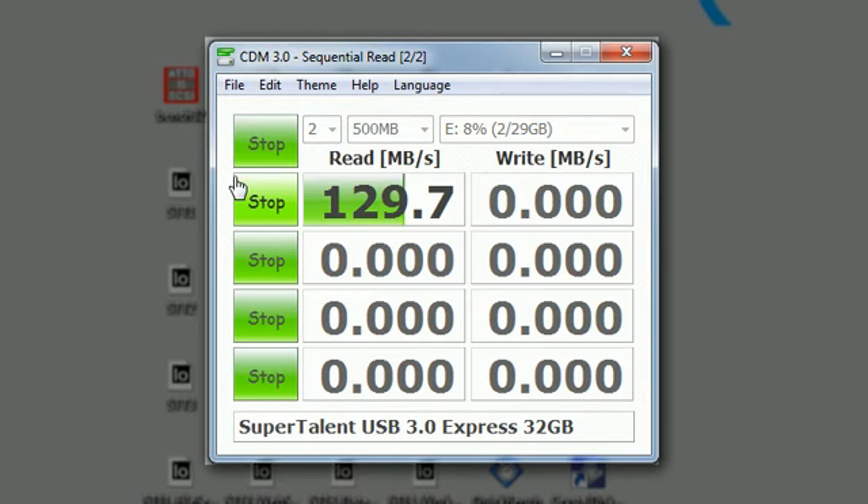Look at this — it's hitting 130 MB per second. That's just absolutely incredible. A drive in the USB 2.0 category is going to hit about 34 MB/s on reads for the best ones.